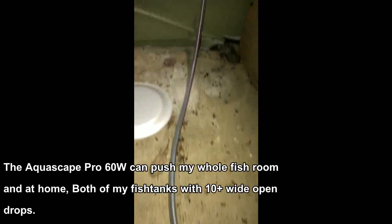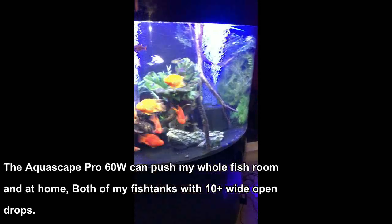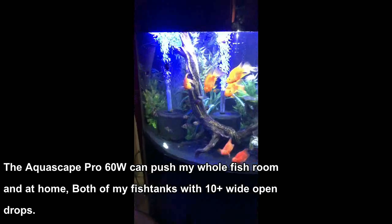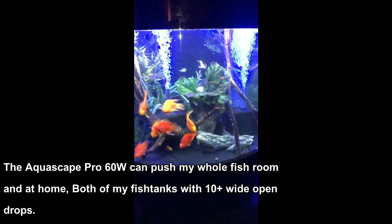I can explain that basically by saying that I like them so much I'm replacing all my air pumps with them. And the first unit that I got was actually a freebie from the manufacturer. Thank you very much. I tried it and I liked it because the one air pump could push my entire fish room, and it's a pretty powerful unit. It's well made and it's getting good reviews, and there's a lot to like about it.